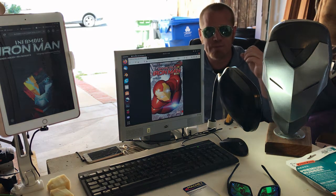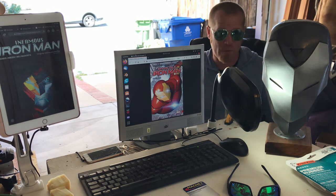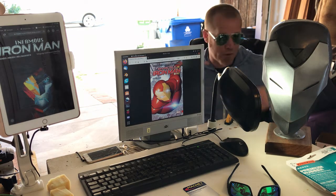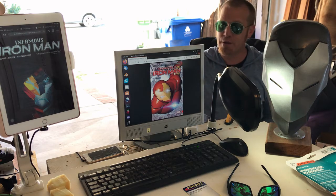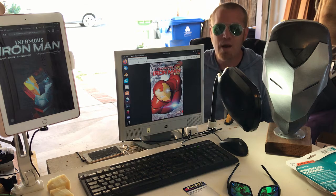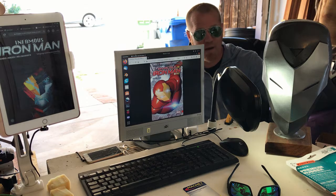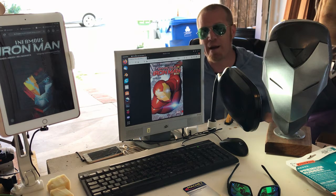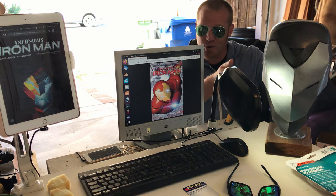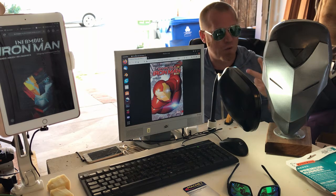Minor spoiler alert for those of you who have not read this comic book run — specifically the Infamous Iron Man, which I highly recommend — Dr. Doom decides to turn over a new leaf and become a hero after Tony Stark's apparent death at the end of the Civil War II arc. When he does so, he breaks into Tony's lab and takes an iteration, a version of the Invincible Iron Man helmet — the Model Prime. This is what we're building here: Dr. Doom's Infamous Model Prime.